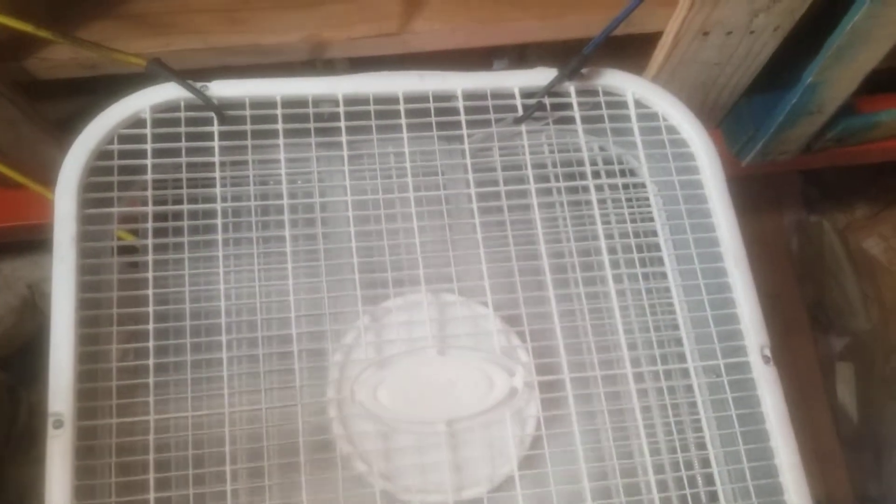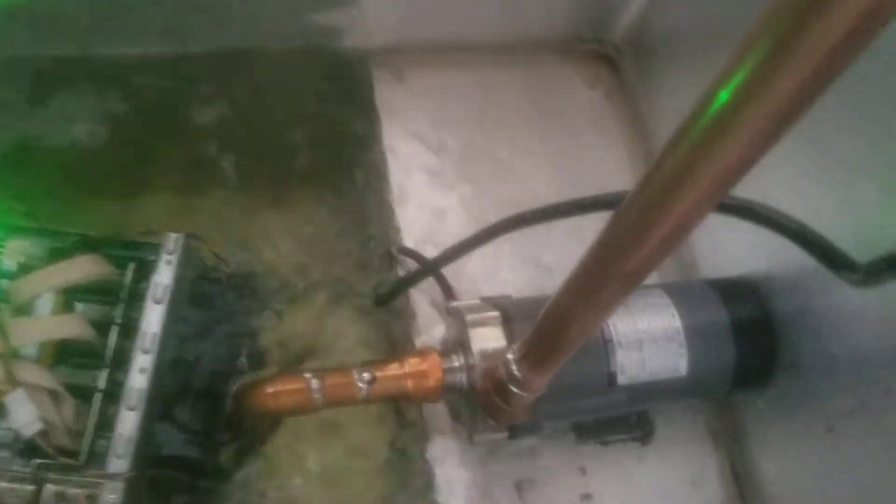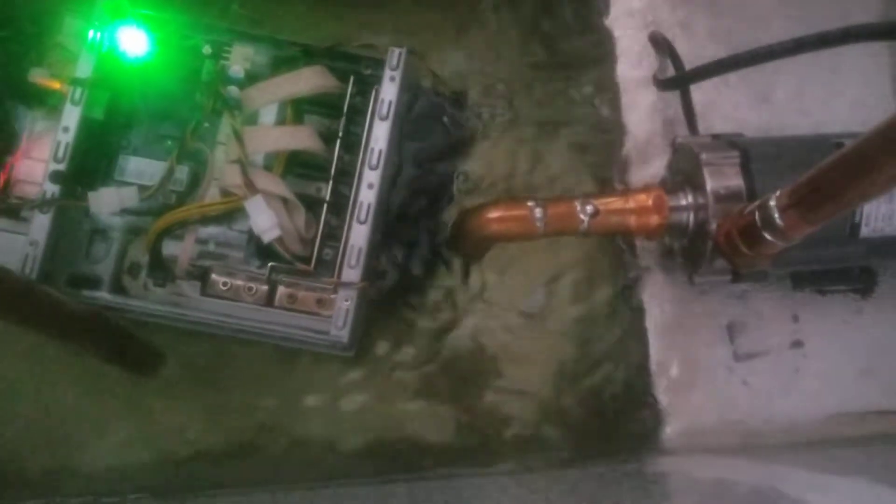It's real simple. The hardest part is getting it to prime, and so I have them held up by bungees on purpose instead of making it permanent, so that you can dunk it when you first start. When you first start, you have to actually move this into the liquid.